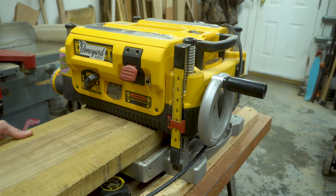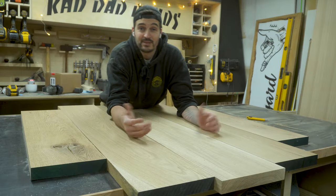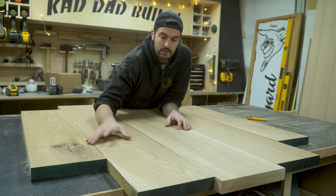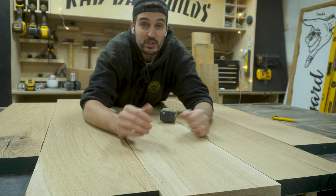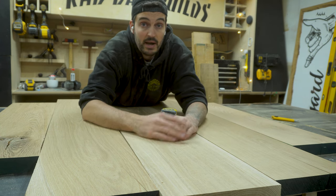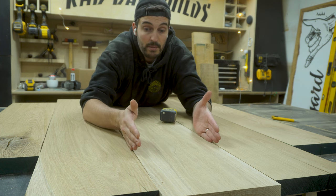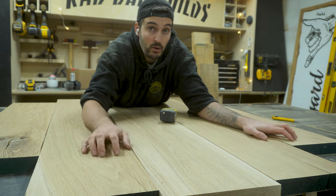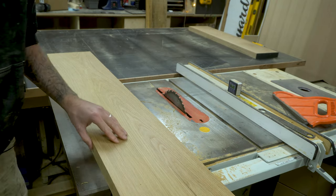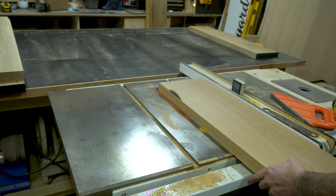Once jointed, I then put them through my planer to bring them down to one inch and five eighths in thickness. Now that each individual piece has been jointed on two edges, it's nice and flat and at the thickness I want. I need to rip them down to individual widths. Since this table is for me and I'm utilizing off cuts from previous projects, I'm going to rip each piece down as wide as each one will go, so they'll be slightly different in width. I measured and cut each piece to remove the minimal amount of material to get two straight edges.